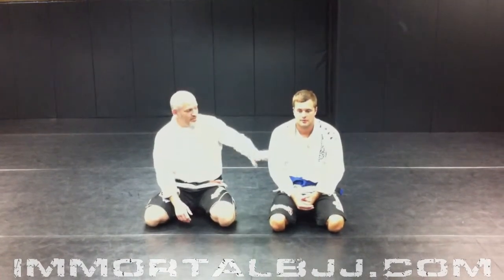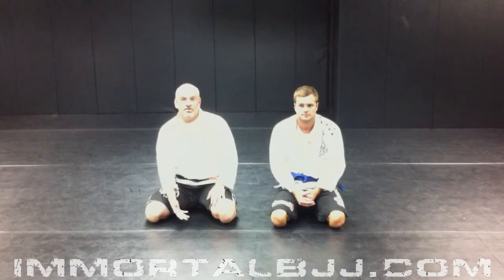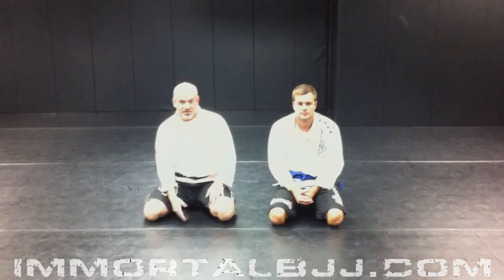Hi guys, welcome back to ImmortalBJJ.com. I've got Shawn here with me, one of my blue belts. Today is clinic day at Immortal BJJ and what we're looking at is how to sweep someone from the bottom of half guard.